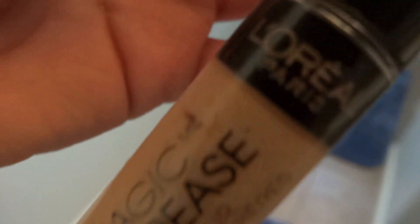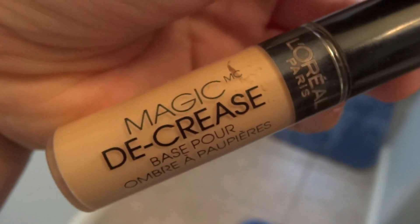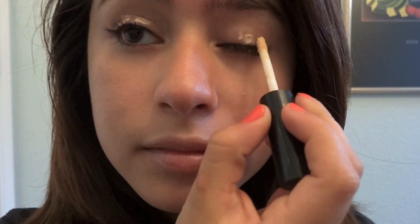Hey guys! Today I'm going to do a makeup look that makes your eyes look cute and big. So first off, I'm going to get my L'Oreal Paris Magic Decrease Eyelid Primer and just add that to my eyes.